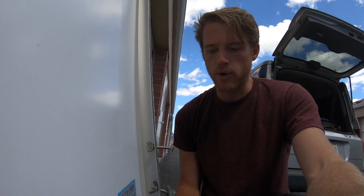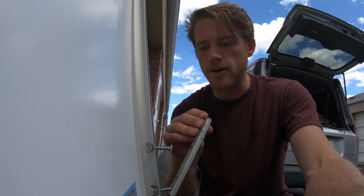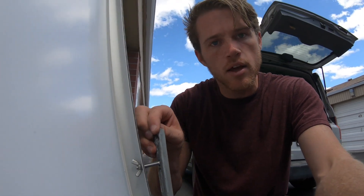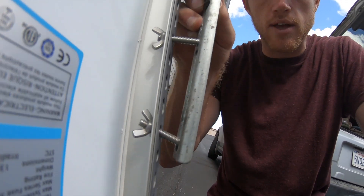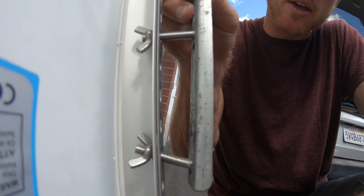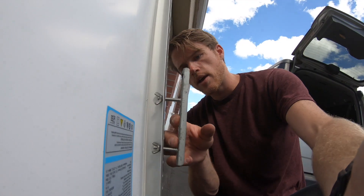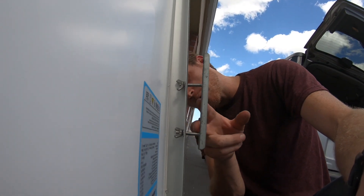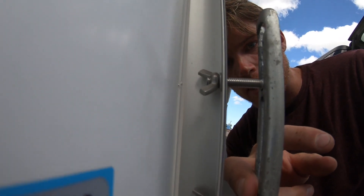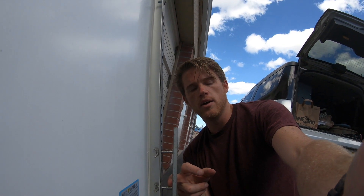If all goes to plan, here's how it works: this little metal piece will loop around the rack on the Element's roof rack, and when I cinch it down everything will be pulled in nice and tight. The roof rack will go right in through there, and then with the wing nuts I can pull it in nice and tight so it's firm and secure. I'm going to do that on both the left and right side at the front and the back.